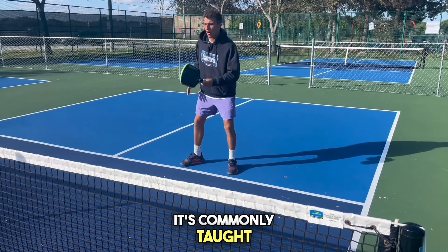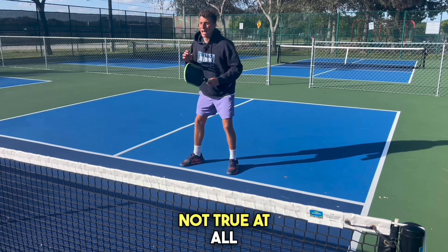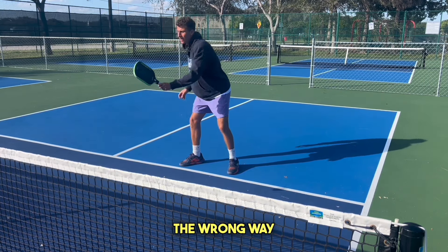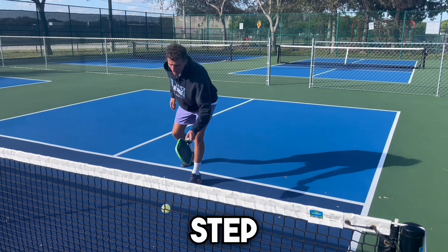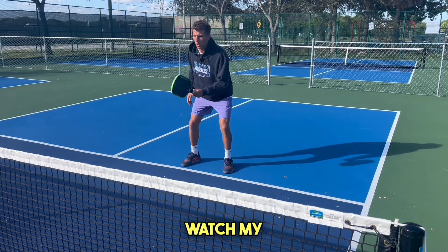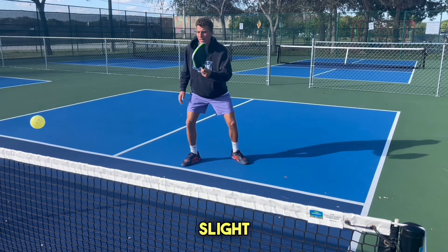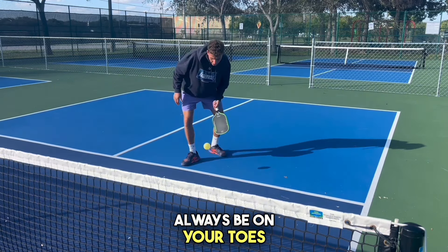It's commonly taught to think of our feet like cement when dinking, which is not true at all. This is lower-level teachers teaching the wrong way. You should not be playing like this. You always want to take a slight step wherever the ball is — that's going to get you on your toes. Watch my feet: slight step. It's all right to back off the line a little bit. Slight step, as opposed to being flat-footed. Always be on your toes.